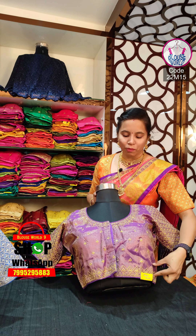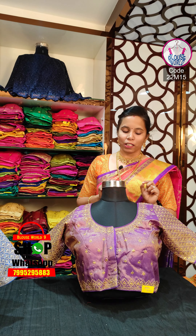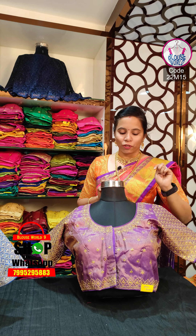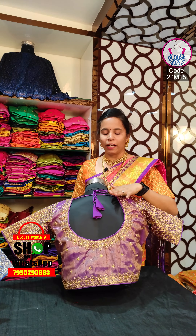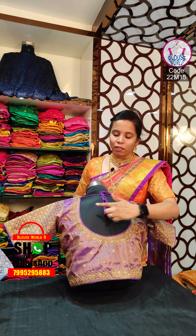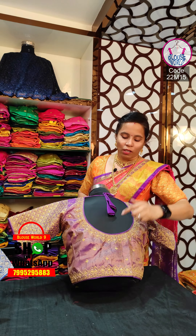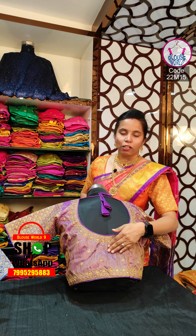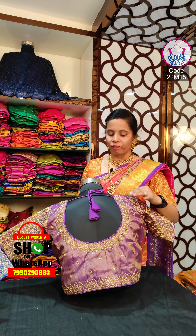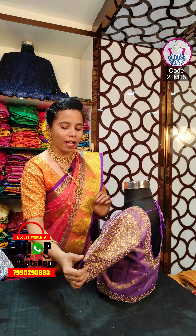We have the borders. We have a little bit of underarm. You should wear the fabric. Look at the back. We have the actual back. This is the back-took pattern and the hands are completely done.